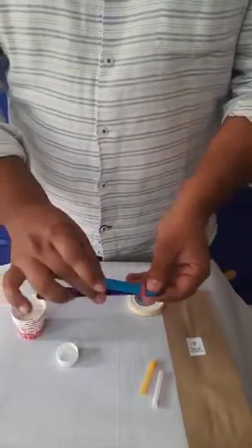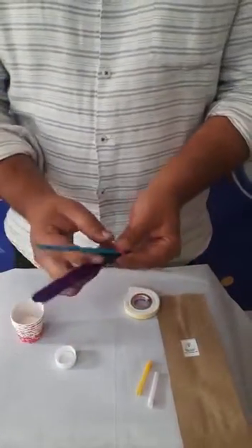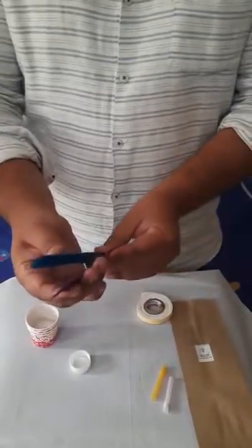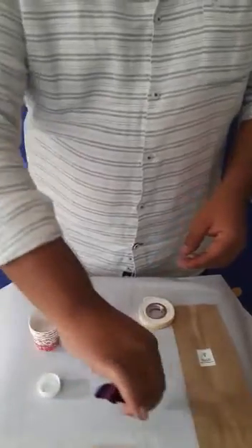Now we're going to push this rubber foam inside — it will become like a lever. Just try to push it as much as you can, and this becomes like tongs, like a lever. So this is called a lever, a type of simple machine. With the help of this, we can actually hold things — see, we can hold things very easily!